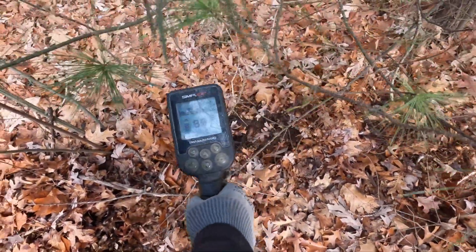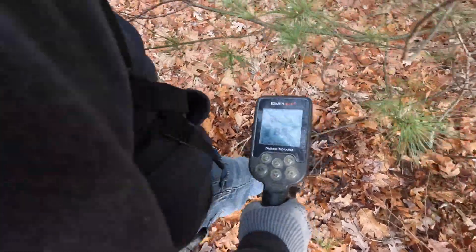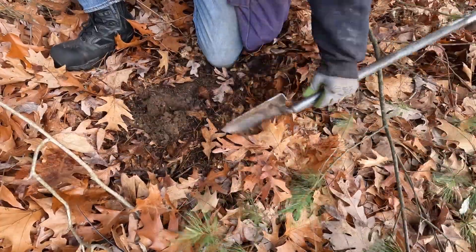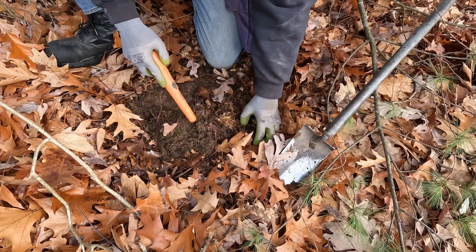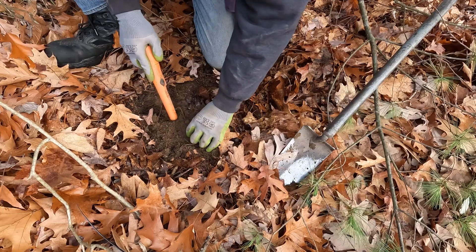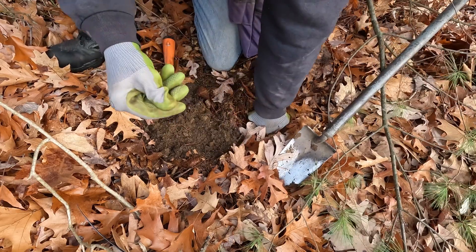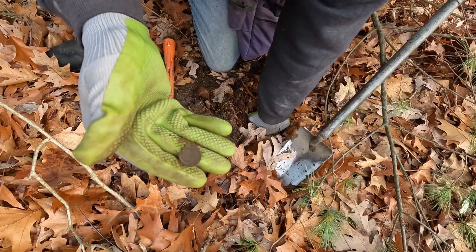Next signal — it's in the dime range, we'll see what it is. There you are — and it looks like it's just a clad dime. So a second dime on the day.